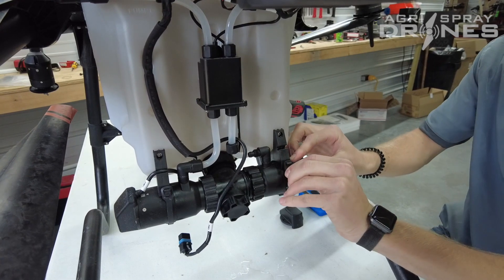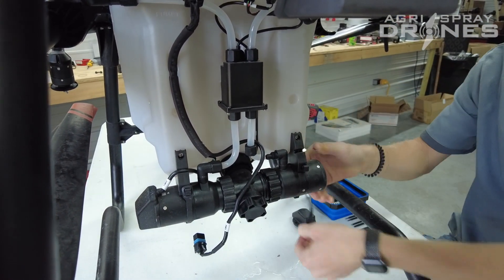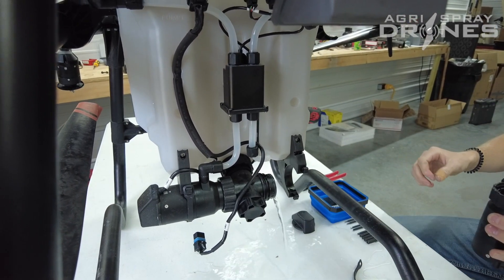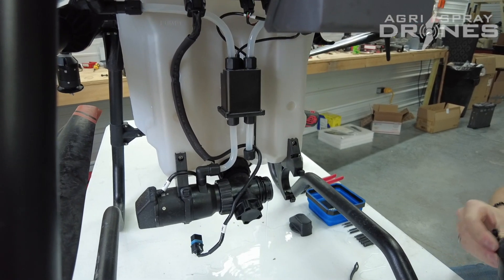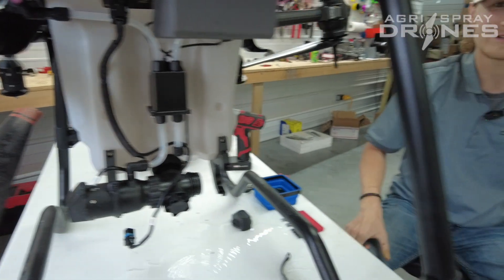And then you should just be able to pop your little rubber strap off that holds the pump in there. And then just like that, the pump will come out. Definitely make sure your liquid tank is empty first. And that's all we got for you today.